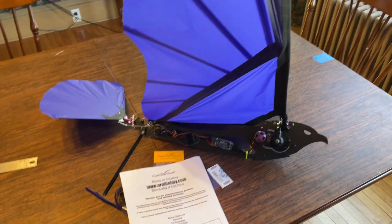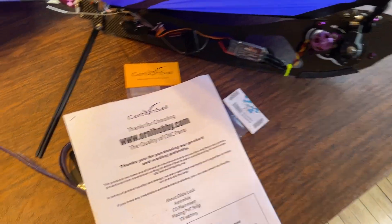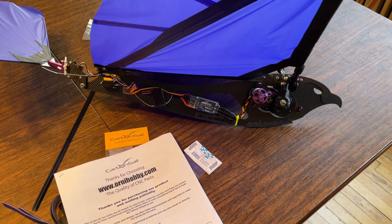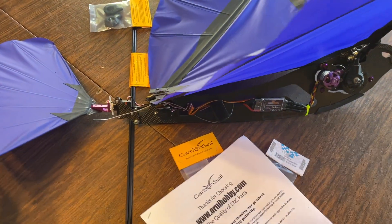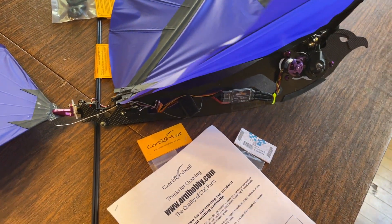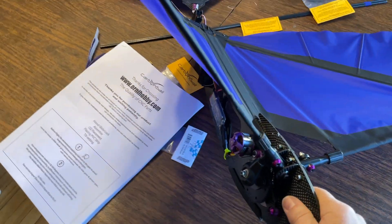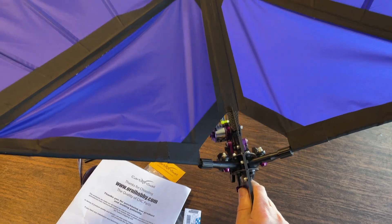Hey everybody, this is Pete and today I'm doing a quick review of this remote control ornithopter that you can purchase from ornahobby.com. If you go there you may find that their purchase buttons aren't working — it's just because they're a very small firm and they build every one of these as custom orders. Your best bet is to send them an email telling them what you want and they will send you an invoice, build it, and a couple weeks later it'll be shipped out from Singapore. Everything is hand built.